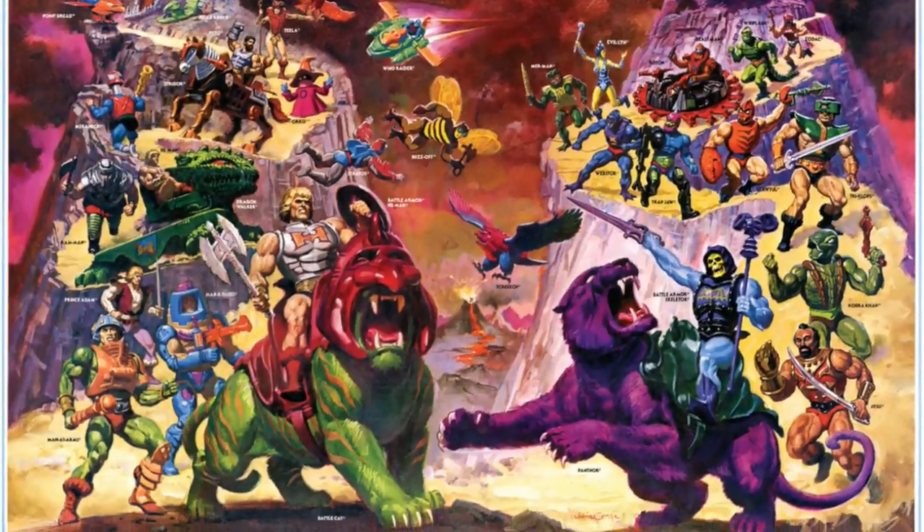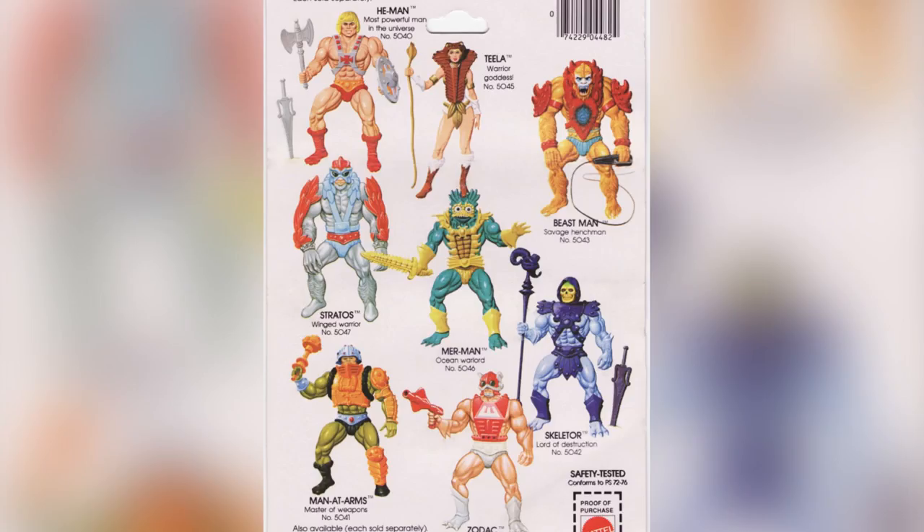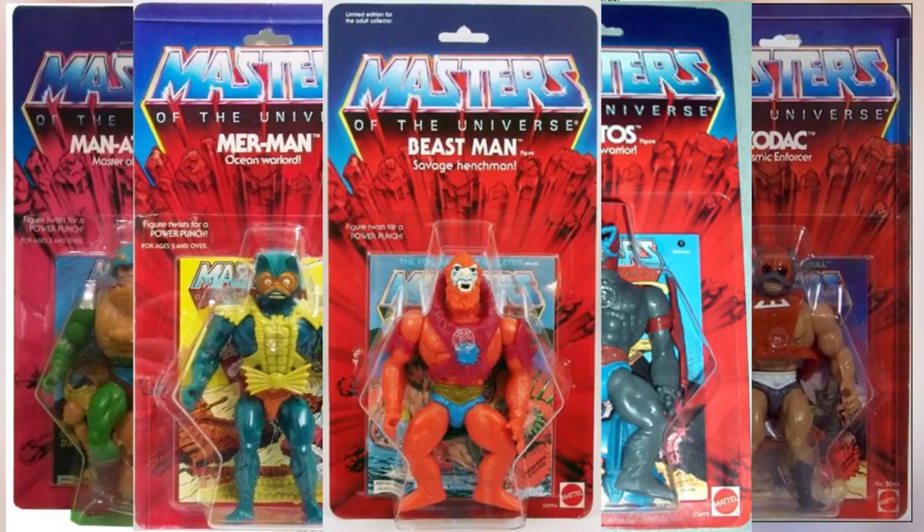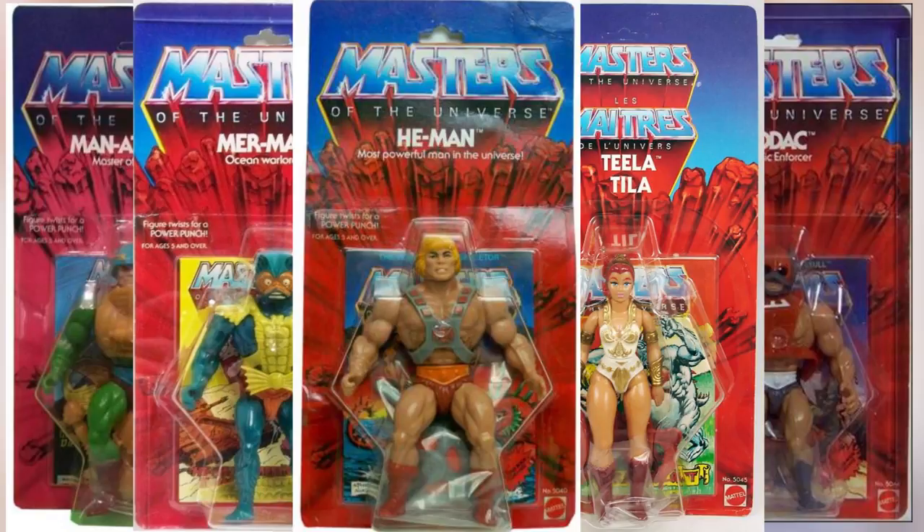Their backstory, posters, package inlays, and box art were all richly developed. The first wave to hit the market was the 8-back, featuring Man-at-Arms, Zodac, Skeletor, Mer-Man, Stratos, Beast Man, Teela, and of course He-Man.